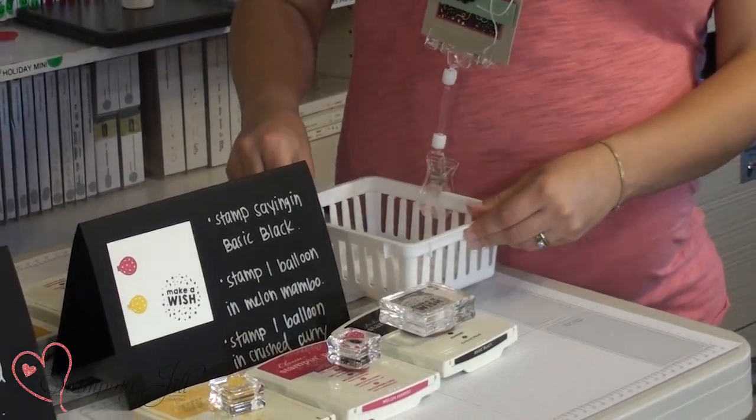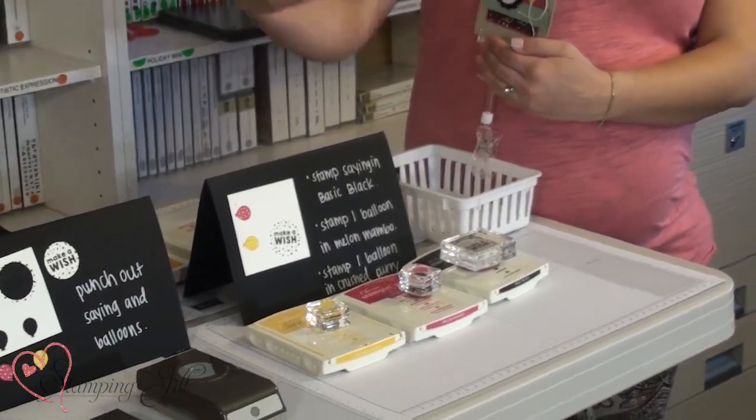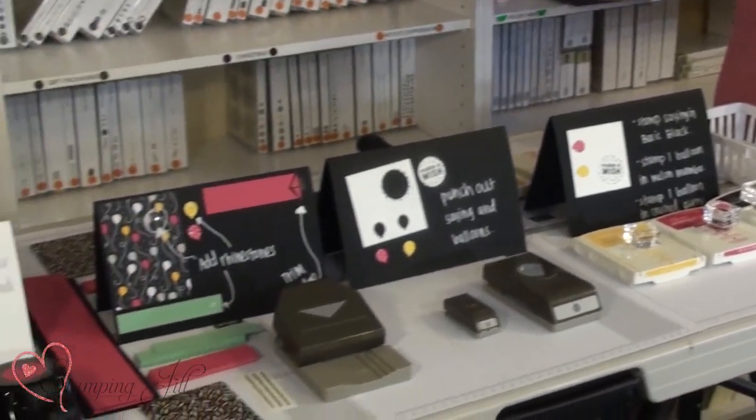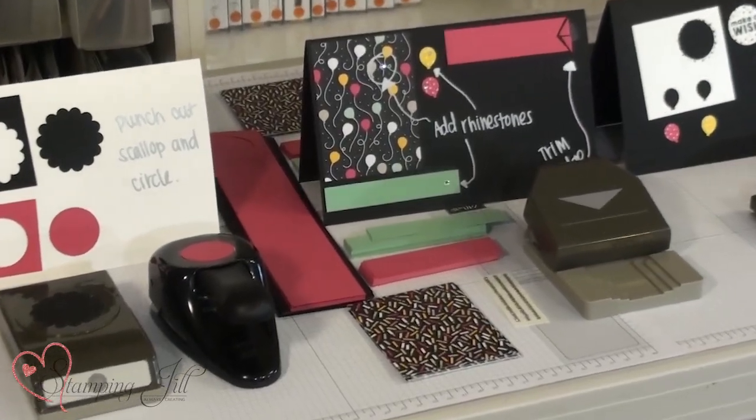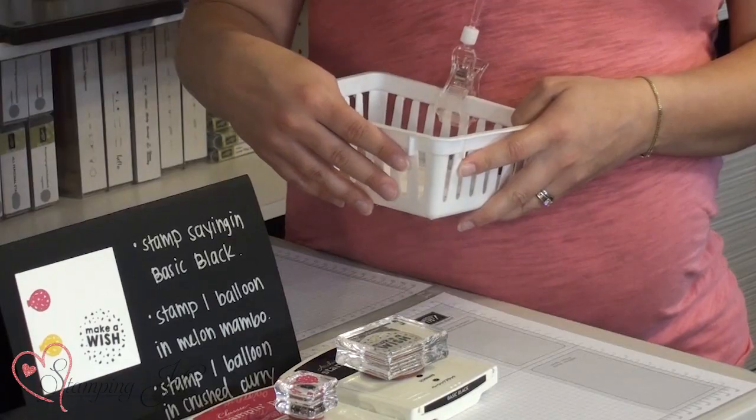We also have these baskets that we use on each table. We usually put them all along the table with the little pieces of paper in them — it just keeps your table more organized all along the way. For the sake of the video I didn't do that because I didn't have the space to put baskets out, but you can purchase these at any big box store — Walmart, Target, anywhere like that.